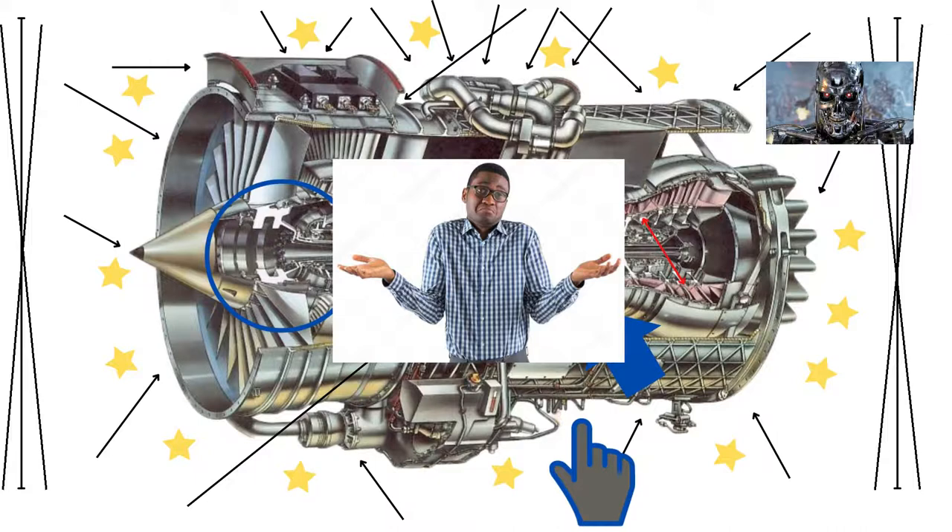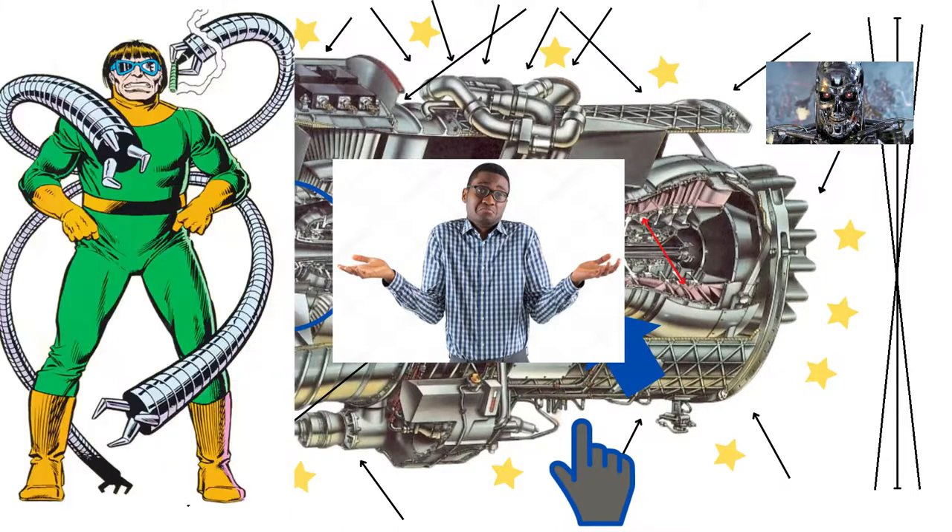The turbo-encabulator has now reached a high level of development, and it is being successfully used in the operation of novatronians. Moreover, whenever a fluorescent score motion is required, it may also be employed in conjunction with a drawn reciprocation dingle arm to reduce seniosodial replaneration.